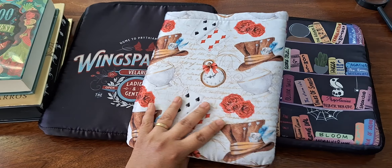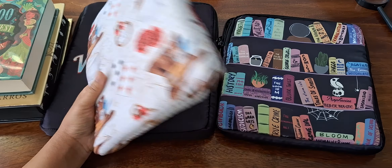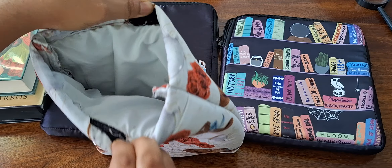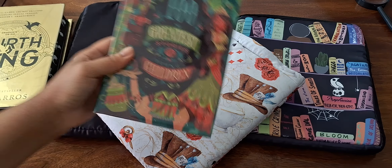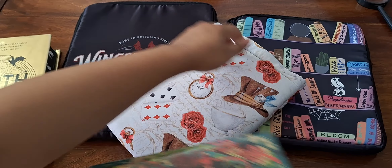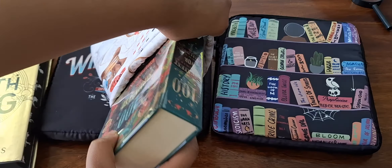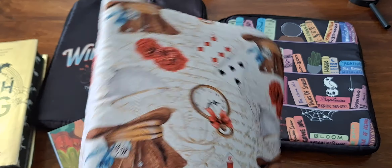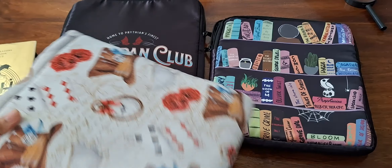This is one of their oldest book sleeves — I can't remember which box I got it from, or maybe I got it on the garage sale. This was their initial one and it had velcro. You can't fit a hardcover in this; even a paperback, because of the stitching on the inside, would get squished. So I never really used it, which is why it's a little bent and out of shape — I just tossed it in the back of the cupboard and forgot about it.